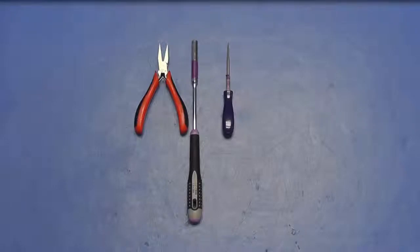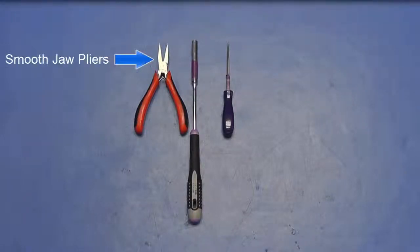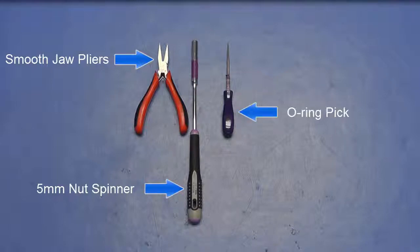Equipment required. For this upgrade you will need a pair of smooth jaw pliers, a 5mm nut spinner, and an O-ring pick to set switch settings.